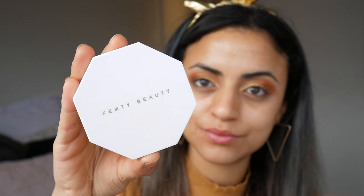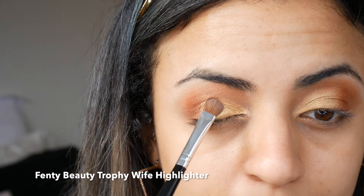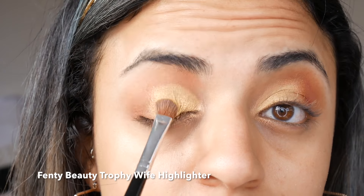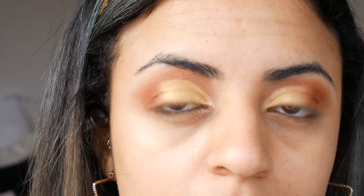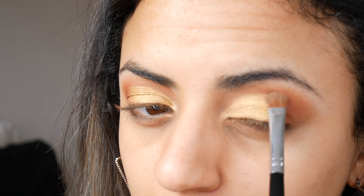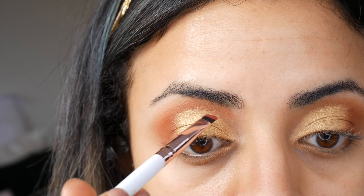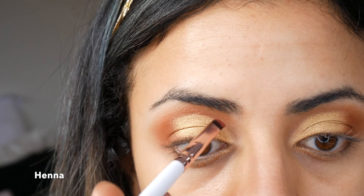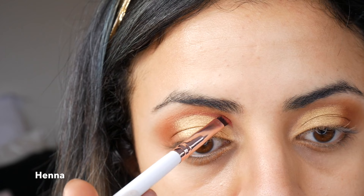Using Fenty Beauty Trophy Wife, I've applied the highlighter over top of 24K with a flat brush. With the shade Henna and a small angled brush, I've worked the color over the top of the cut and then slightly blended it out with a fluffy brush.